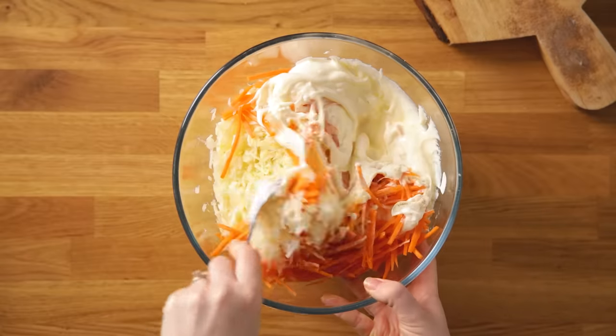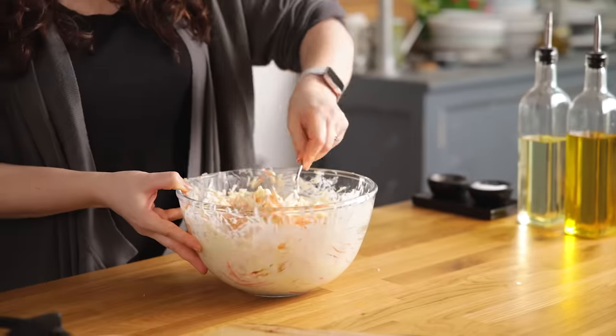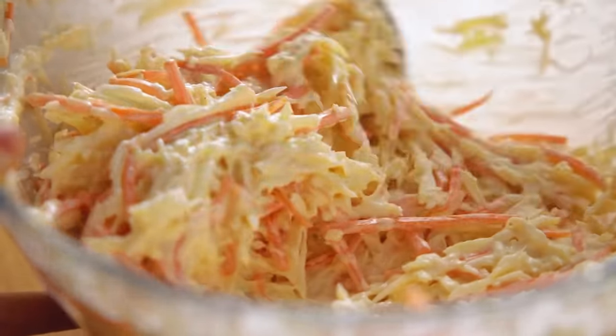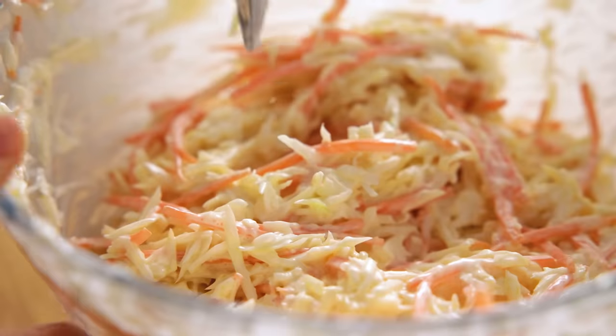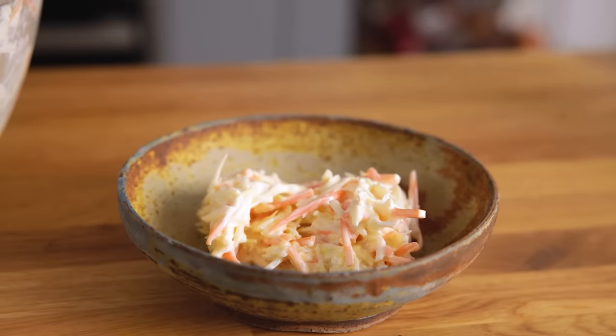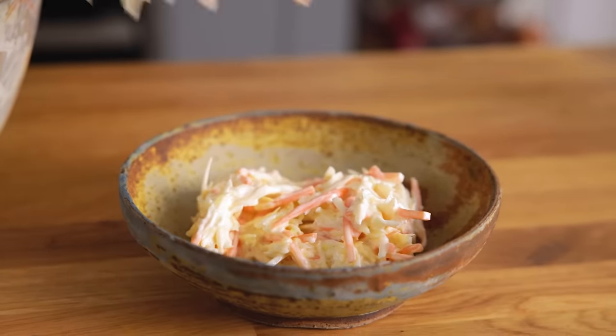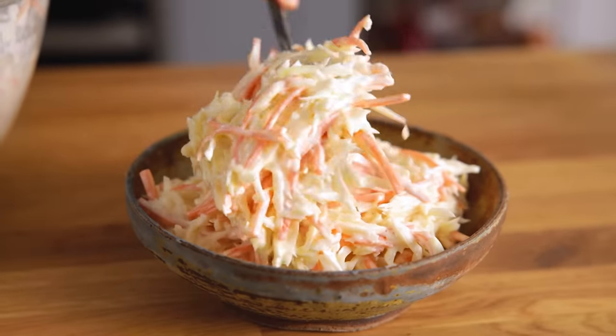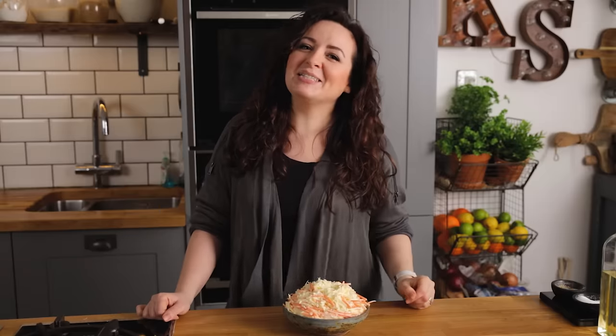Stir everything together until thoroughly combined. Now spoon that lovely creamy coleslaw into a serving dish. And there you go — that's my deliciously easy creamy coleslaw, full of crunch, just like those luxury supermarket versions.